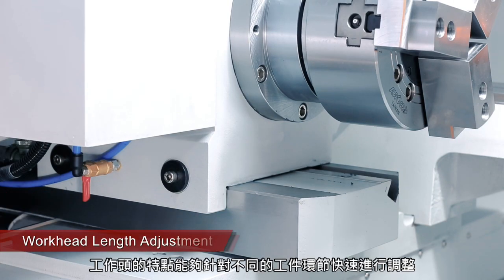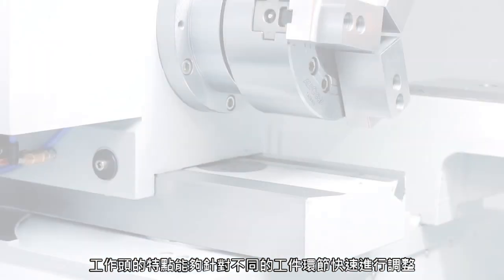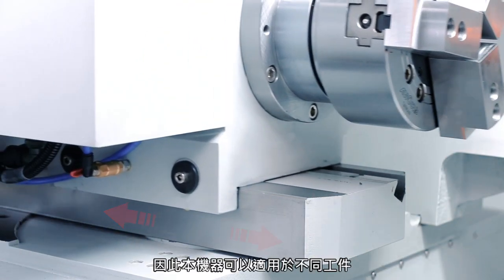The workhead on this machine is very unique as it can be adjusted quickly and easily for various lengths of workpieces. This makes for a versatile unit and reduces setup and programming time.